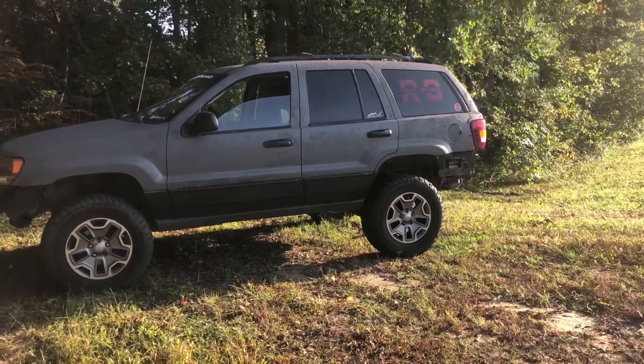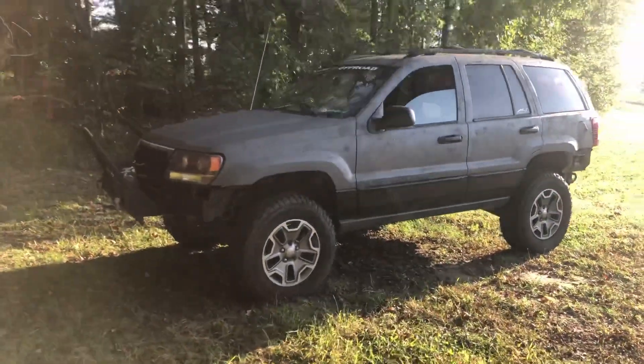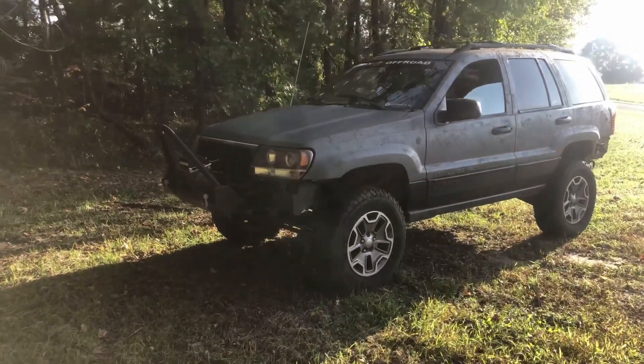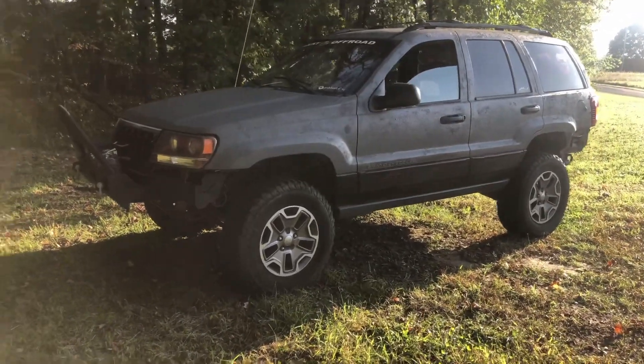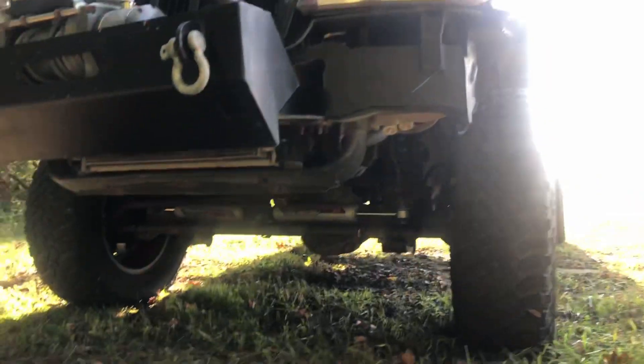When you begin looking into an axle swap, a lot of people say you need tons, a lot of people go Rubicon axles. The reason I didn't go with either of those options is because this is going to be more of a budget build, and I already have a Wrangler that's built up for off-roading. So let's jump into why I chose the front Dana 30 out of a JK.